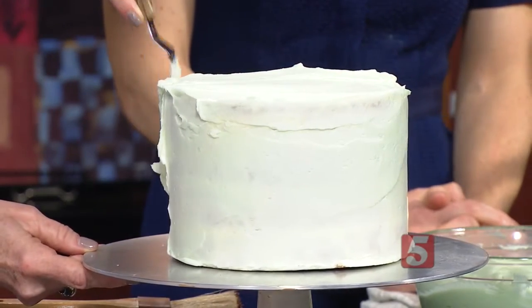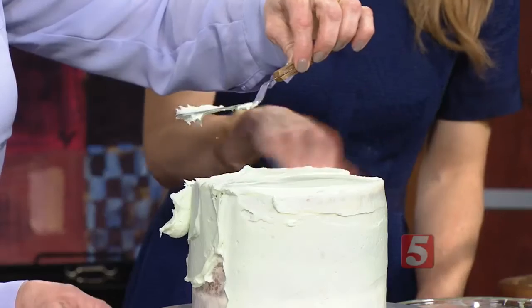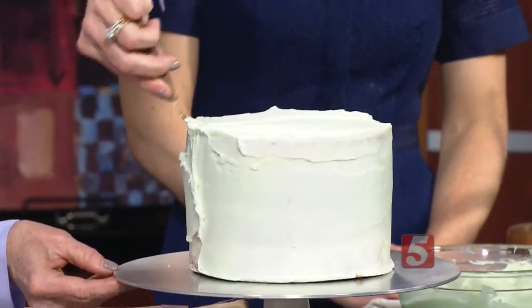Having the right tools really helps too. This offset metal spatula is my favorite tool in my whole kitchen — I use it for everything. And this cake stand is awesome too. I've decided I want one of these. You need the little rotating thing too — yes, it makes frosting a cake so easy.